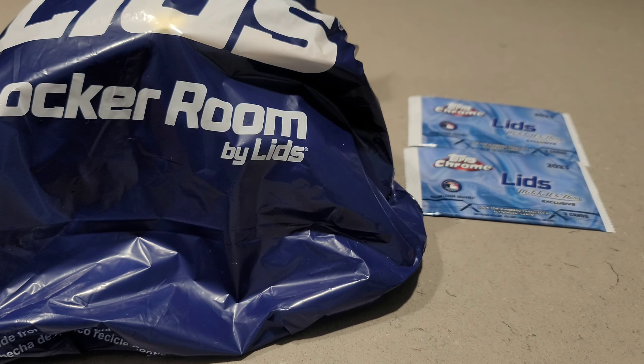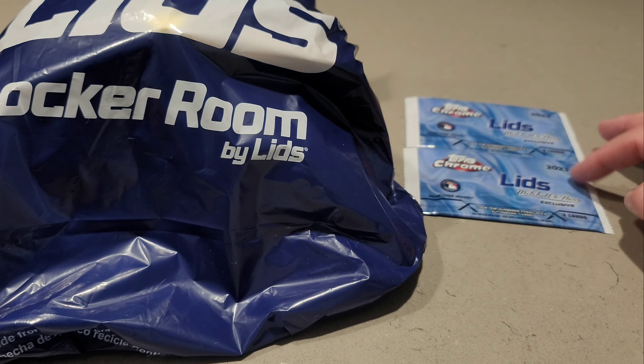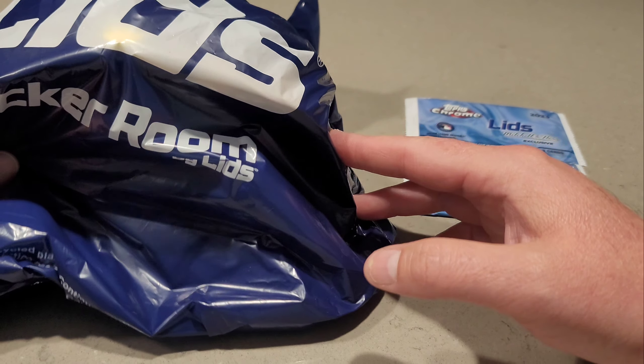What's going on everyone, it's Brad here at Doogie's Dugout. Today I've got a new product that just came out from Lids — it is the Tops Chrome Lids Mitchell and Ness exclusive chrome packs.